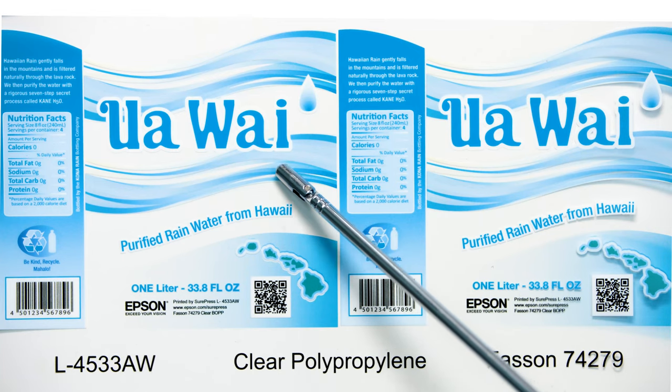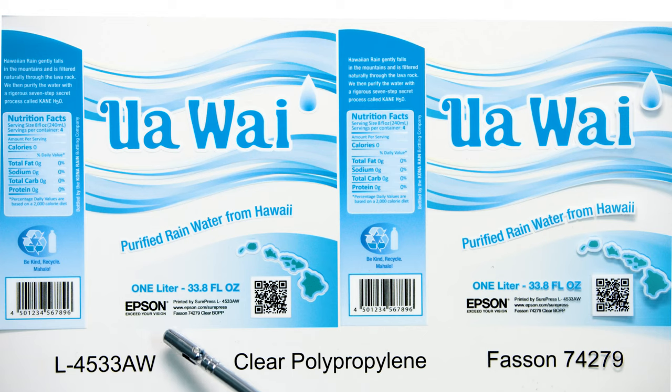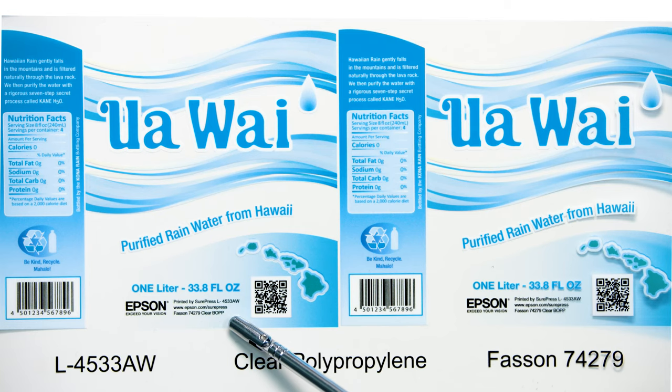Registration between white and color ink is retained throughout the label. The text on the tagline is printed in black ink with a white ink backing. Notice the small text is in close register.